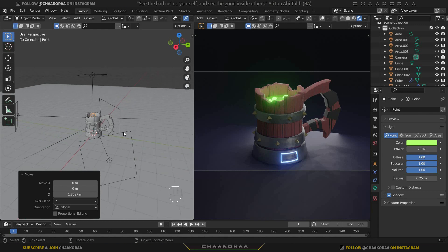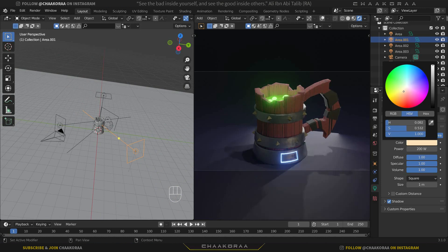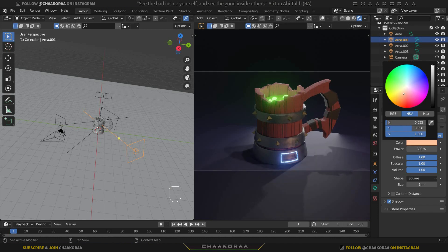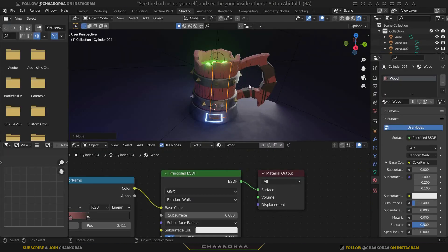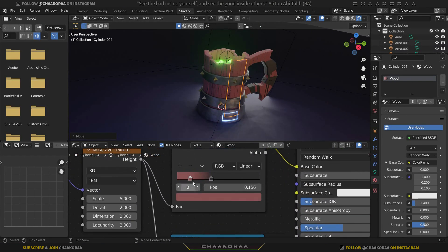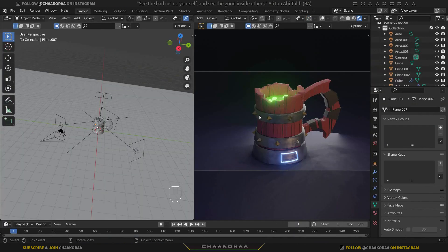For the main area light, make it slightly warmer and increase the power to about 300. For the secondary light, make it a cool blue color and set its power to about 70–100. Then select the wood part, go to the Shading workspace, and increase the saturation of the wood color slightly — it was a bit desaturated. Also increase the saturation on the secondary wood color stops.